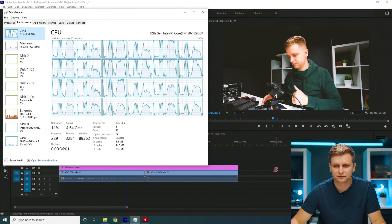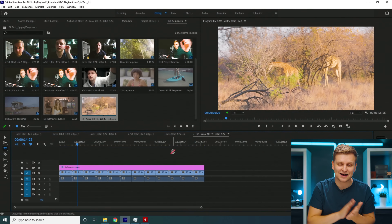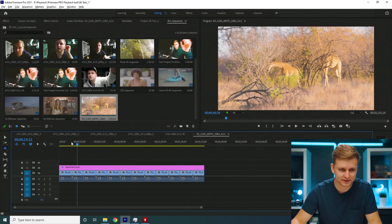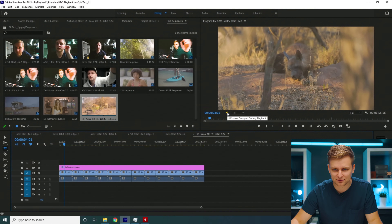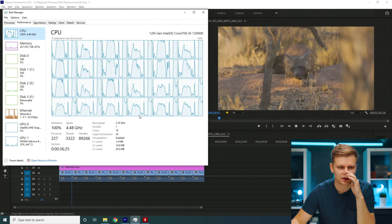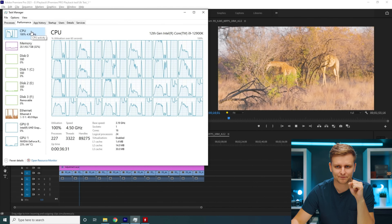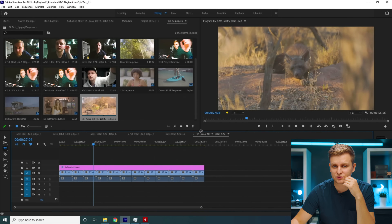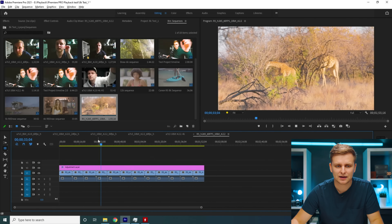It does play back, so if you want to do that it's no problem. Now this is an absolute nutcracker — the R5 H.265 10-bit 4:2:2 60fps — absolutely insane. Straight away we're starting to lose some frames. Looking at Task Manager, the CPU is 100% utilized. It's trying everything it has to play this back. Eight frames dropped, but it's still playing it back continuously.